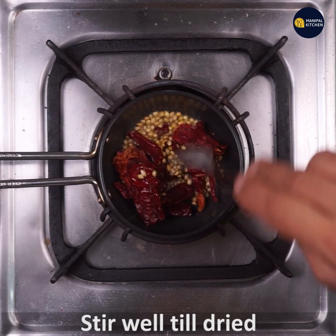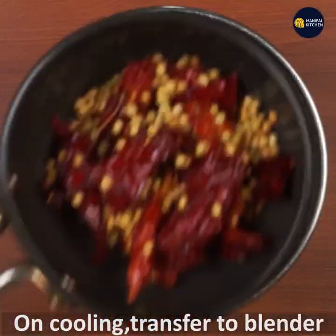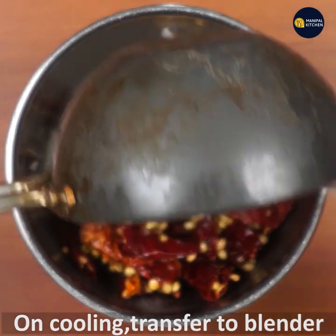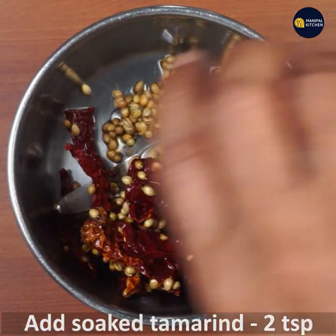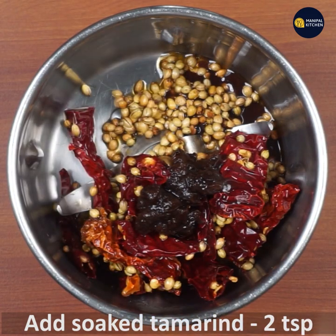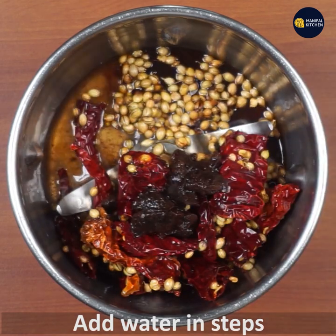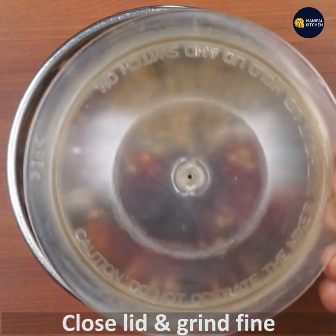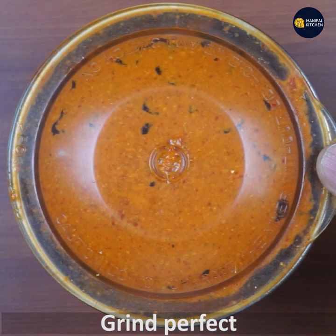If you want to fry it in a bowl, mix it in a blender and mix it in a bowl. This is a perfect grind.